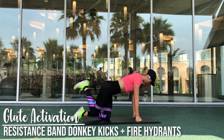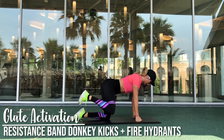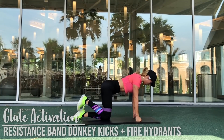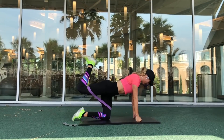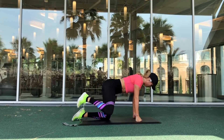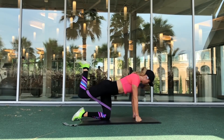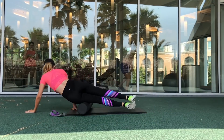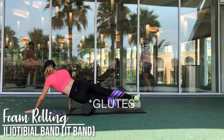Another really important thing to keep in mind with donkey kicks and fire hydrants is to be sure that your hands are placed directly below your shoulders. You don't want them to be placed too wide, too narrow, or in front of you either.